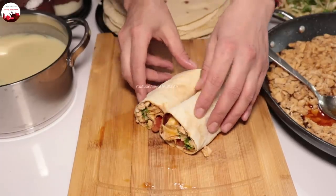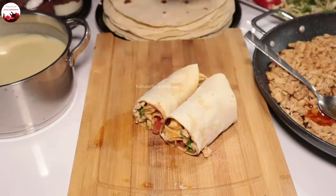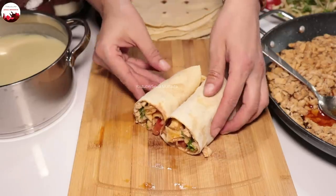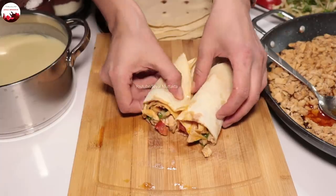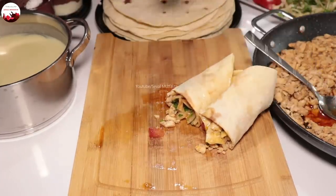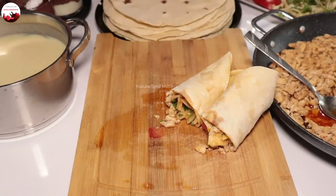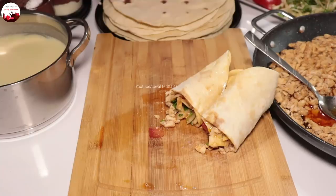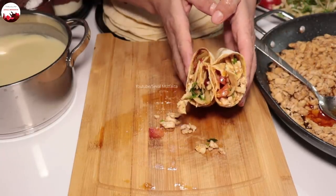Çok da güzel gözükmüyor mu? Bence gayet güzel. Hiç etle uğraşmayın; hem tavuk daha ekonomik oluyor. Videonun sonunda tatlıyı da sizlere göstereceğim. Eğer videolarım çok uzun geliyorsa kusuruma bakmayın; bir video içerisinde 4-5 tarif çekmeye çalışıyorum. Umarım denedikten sonra çok daha güzel sonuçlar alırsınız. Kanalıma abone olup yorum bırakmayı unutmayın. Bir dahaki videolarda görüşmek üzere, hoşçakalın.